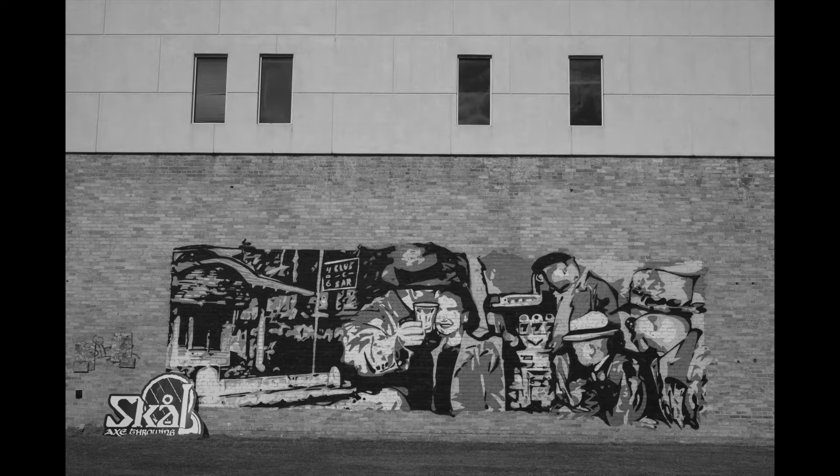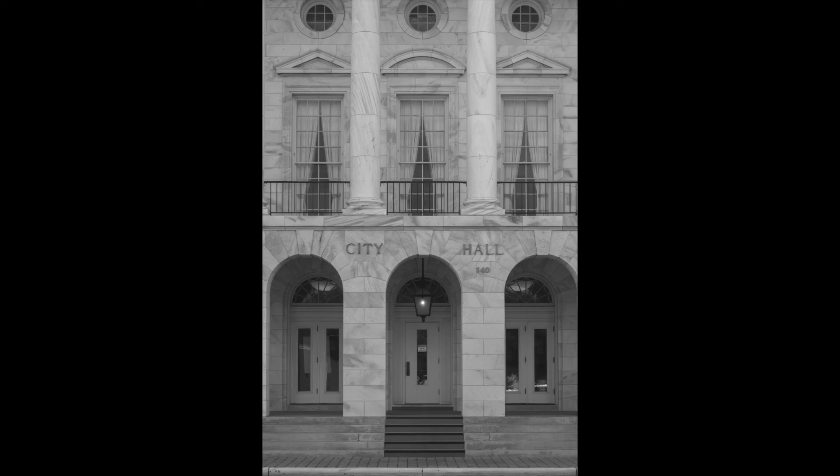I just walked around and shot anything I thought might look good in black and white. I really like black and white — I did an earlier video on shooting black and white with a digital camera. A lot of these places I've photographed before in color, and many really lend themselves to black and white, like City Hall with its white marble. This particular shot could have used a little more contrast, but I didn't want to do much with that.